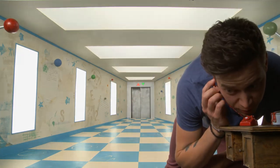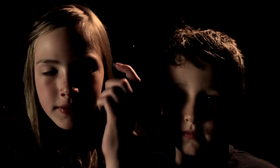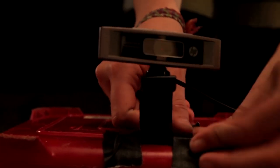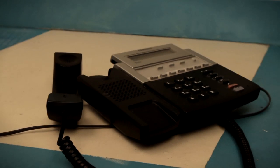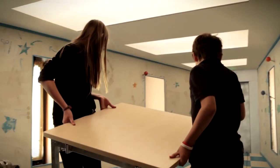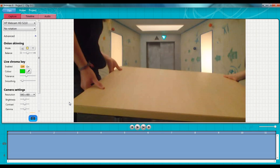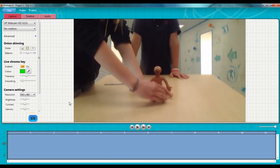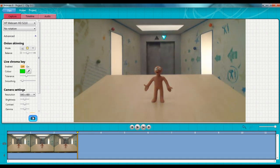How to make Morph swim under a table. So put down your table and put down your lamp. Place Morph in the center of the hard surface you are animating on. Before we make Morph swim under the table, we need to make him look like he's standing on a solid surface. So let's make him wave.